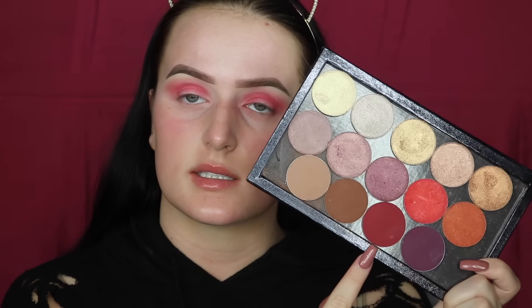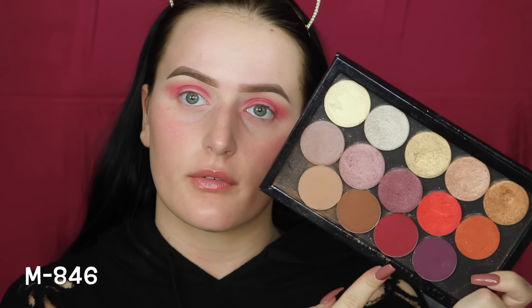Now I'm going to be going in with this deep cherry red Makeup Geek shadow just to really deepen and define the halo eye.